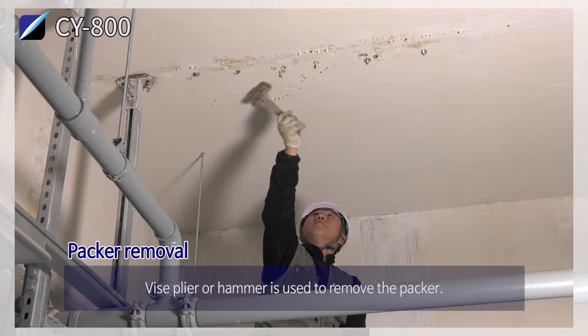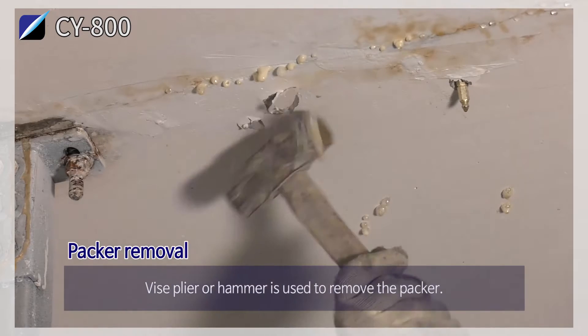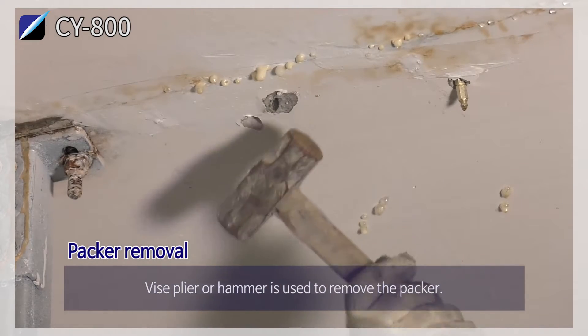Packer removal. A vice plier or hammer is used to remove the packer.